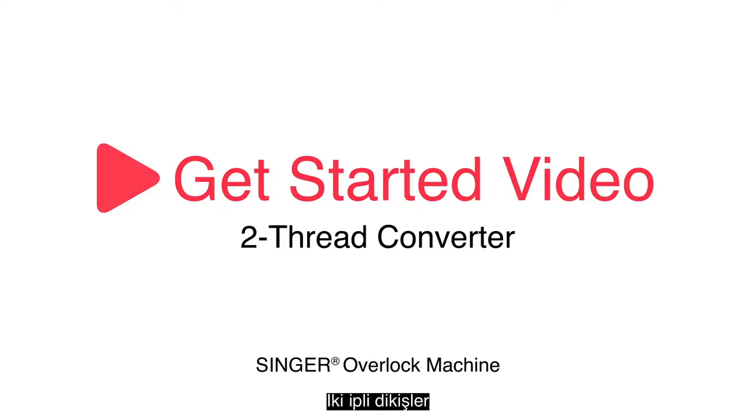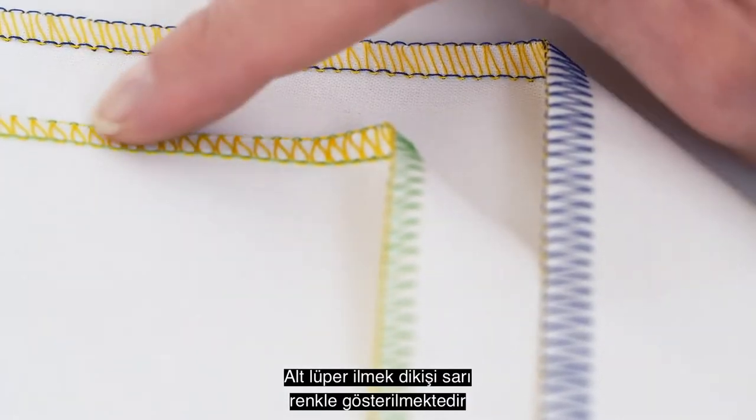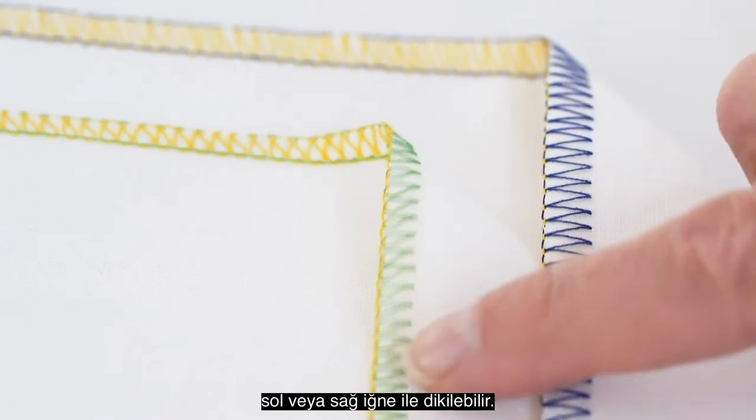Two thread stitches are sewn with one needle thread and one looper thread. The lower looper is threaded, shown here in yellow, and either the left needle or the right needle is used, depending on the width of the stitch you want to sew.